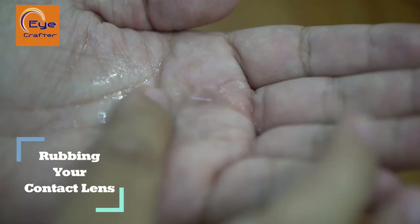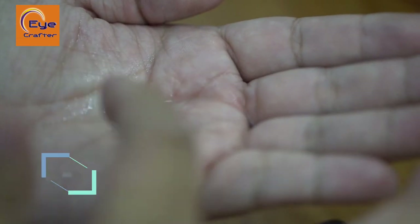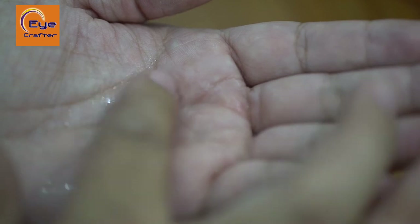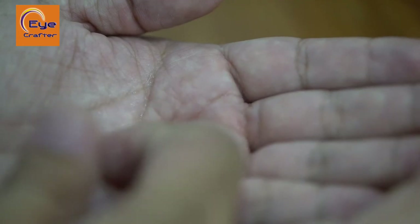Rubbing your contact lenses is the best way to remove any proteins and foreign bodies from them, and it's also a good way to disinfect and kill bacteria on your lenses. Make sure to be a little gentle when rubbing — not too rough, as this may ripple or tear your contact lenses. Always do this before and after wearing your contact lenses: before, to ensure no proteins or foreign bodies are present and to disinfect them before putting them in your eyes; and after, to remove any proteins before storing them.